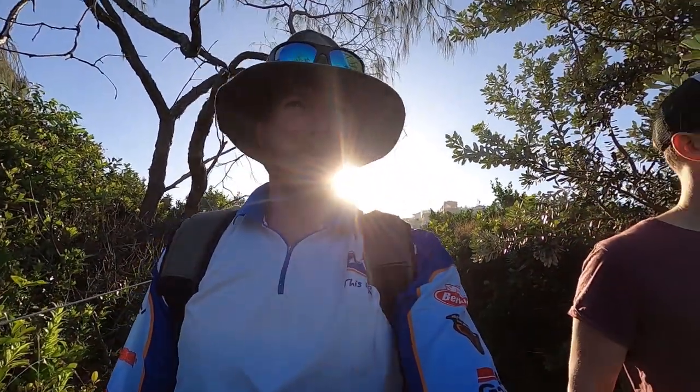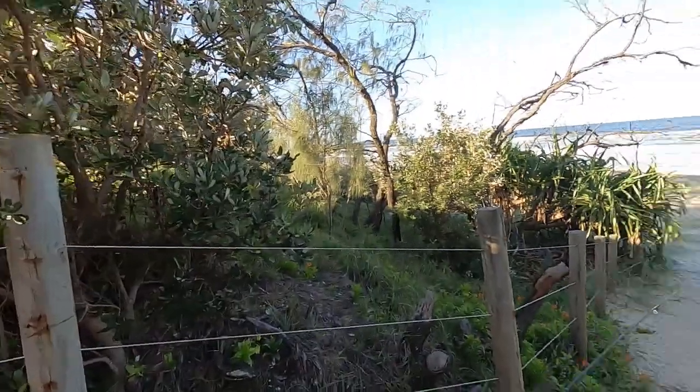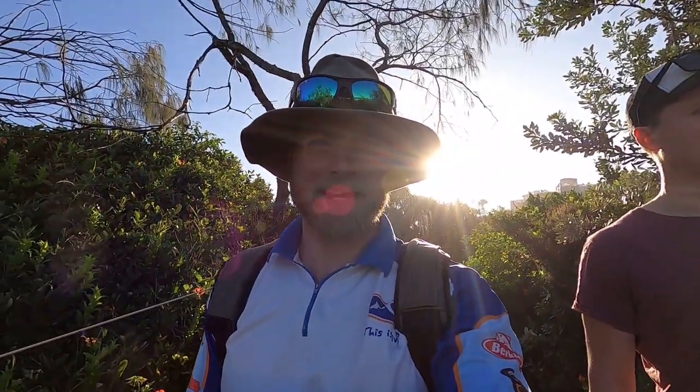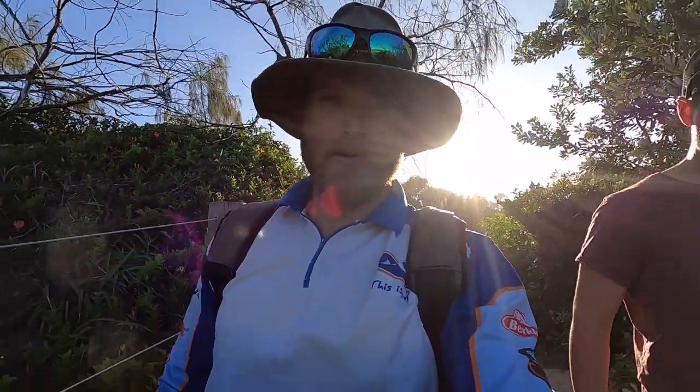You'll see us tomorrow morning and the next arvo as well. There's a good little gutter out the front here. Should I give him a sneak peek? Give you a little cheeky bow peek. Bit of swell on but that's making a lot of white water. We've also got a bit of a bait challenge going on — Luke reckons pillies are his go-to. It is!